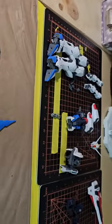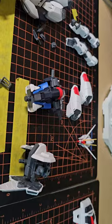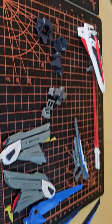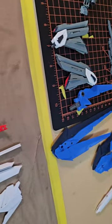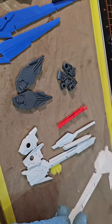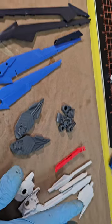I got them put together already. I took them apart, and I'm slowly taking each piece by piece. I'm cleaning all the nub marks, sanding them down, prepping them for paint.